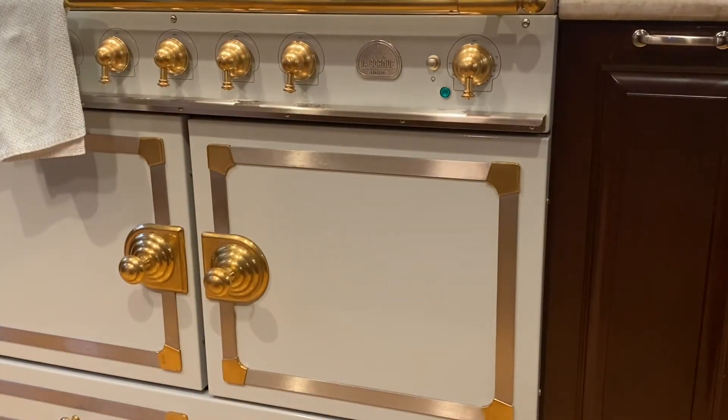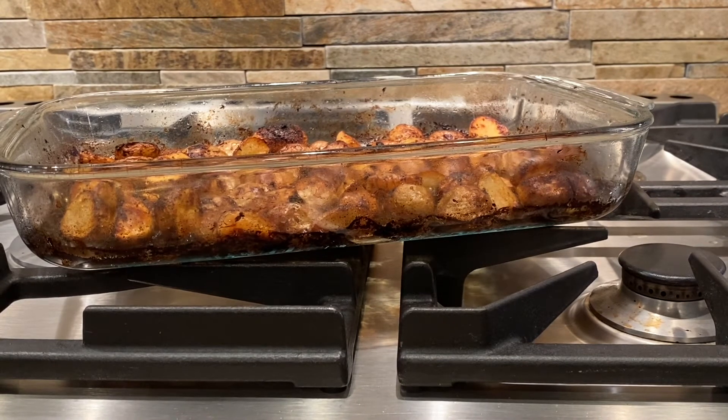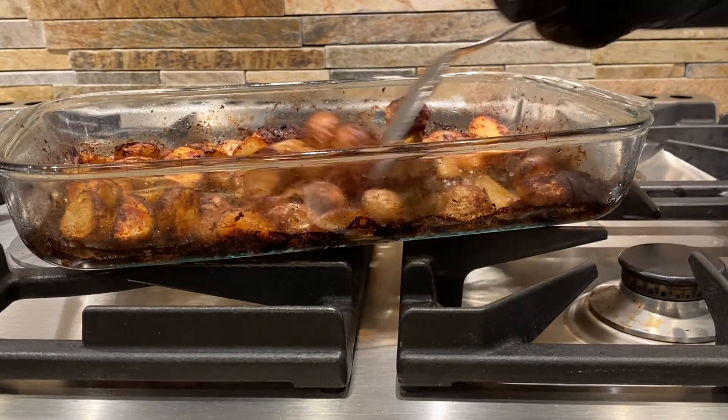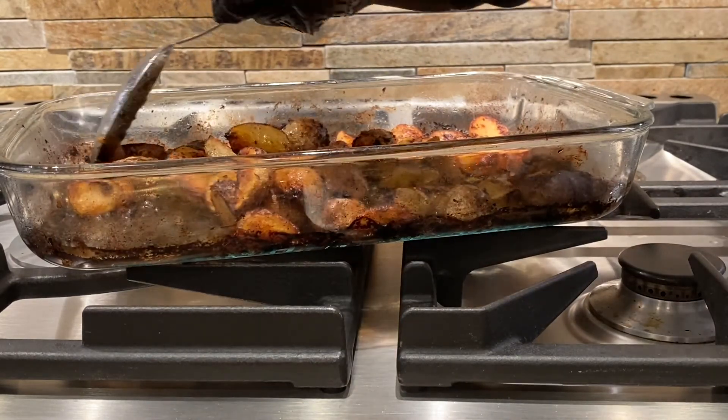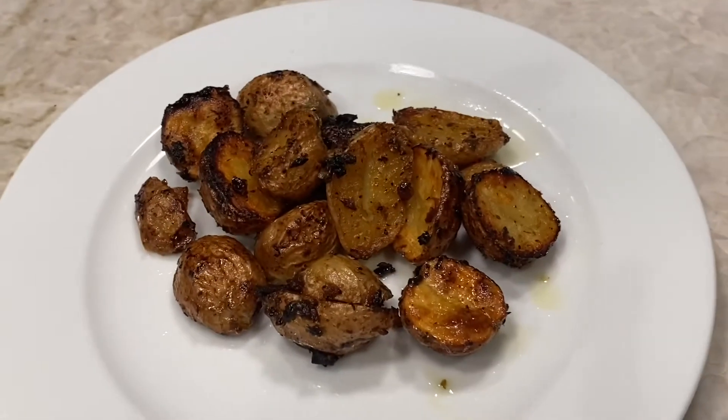Take the potatoes out — mmm, does that look yummy! So plate the potatoes and serve. Delicious.